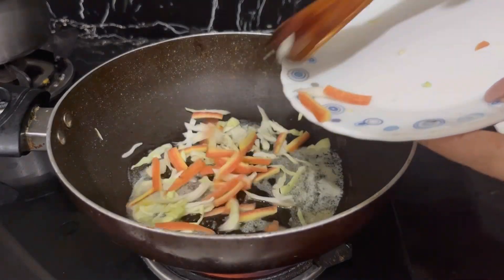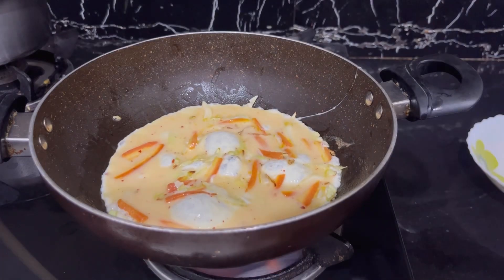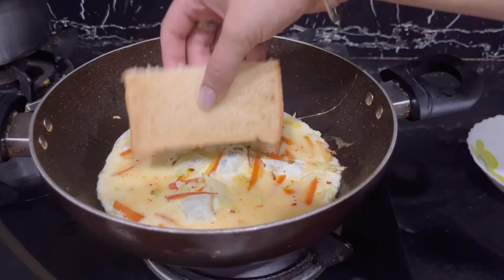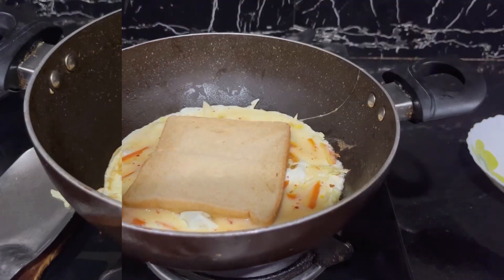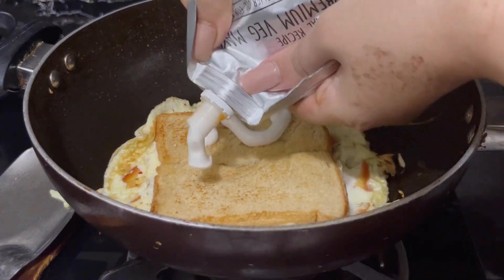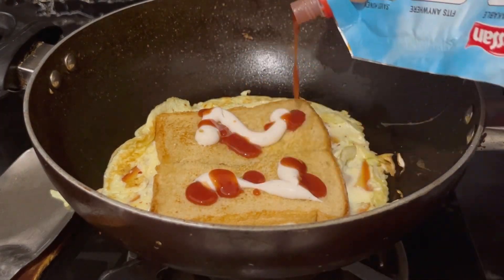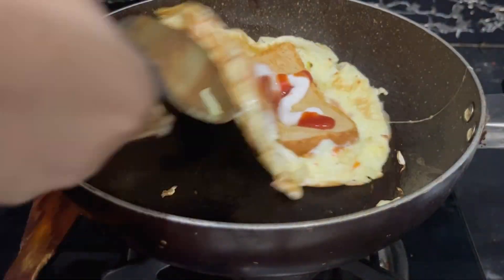For breakfast, I am making a Korean omelette. I have cut cabbage and carrots and two eggs, and I have put bread on it. Then I put mayonnaise, ketchup, and cheese on it — if you have it, you can put it on, and then it's done.